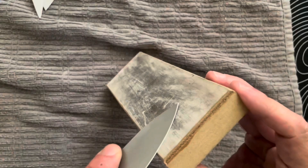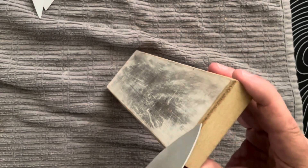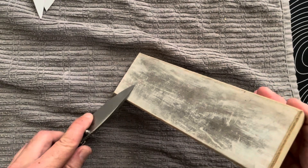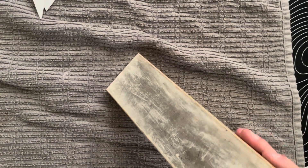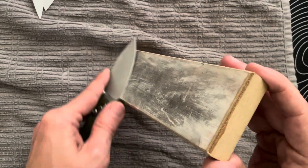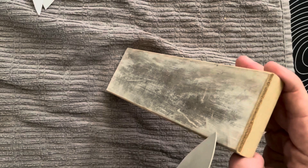Now I'm going to move on to the white compound. The white compound is more aggressive than the green compound, but again, you're trying to drop down from grit to grit — heavier to lighter. Now I'm just trying to polish off the edge and make sure the bevels stay nice and even on both sides.